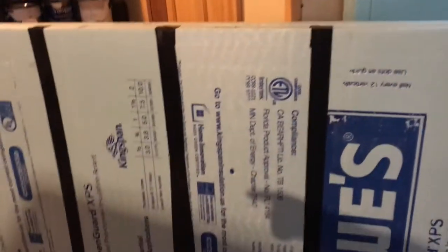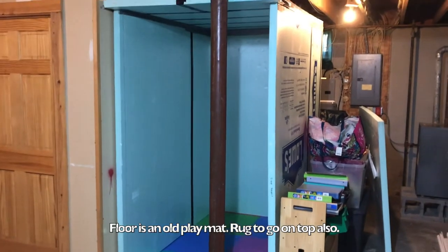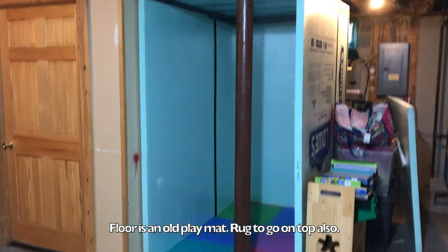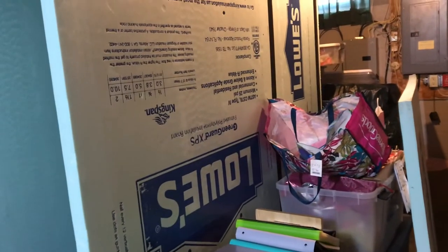Obviously I didn't tape the door on because I need to get in and out. All in all, I spent about $200 — probably $220 — for all the material for the booth, which was the foam and the tape. And then there was an additional $200 for the acoustic treatment. Now for the bottom, I had some extra kid foam play-space pads laying around and they fit perfectly in there, so I used those as the base for the floor — about a half inch to an inch of solid foam on the bottom. And I do put a carpet in there, which you'll see.